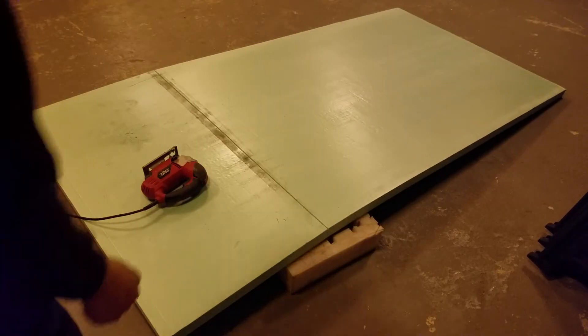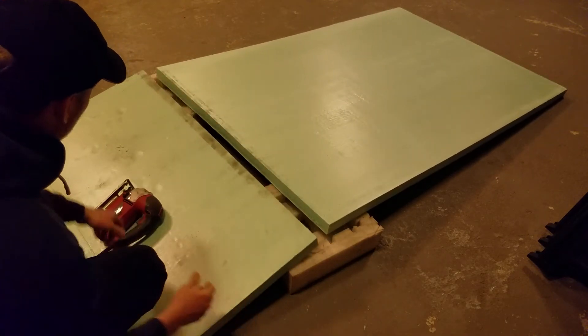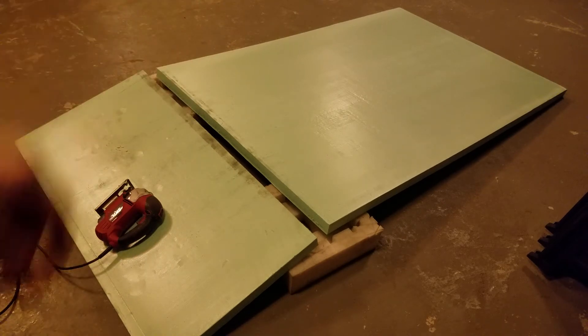And now with a cut, I've got a 2-foot piece for decks and whatever, and a 6-foot piece for making the sides and the bottom.